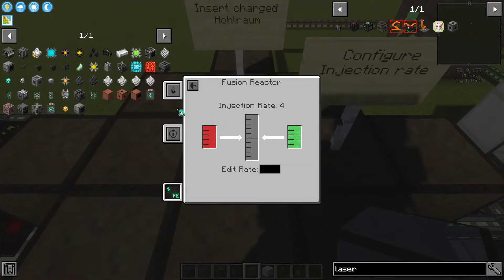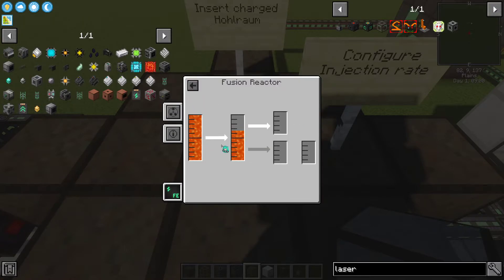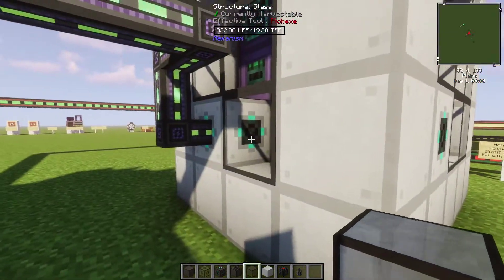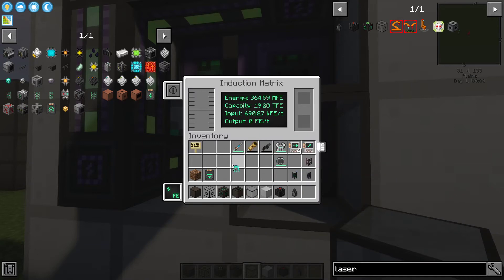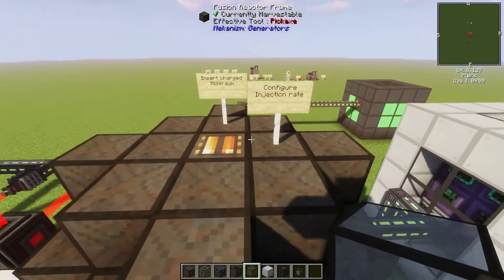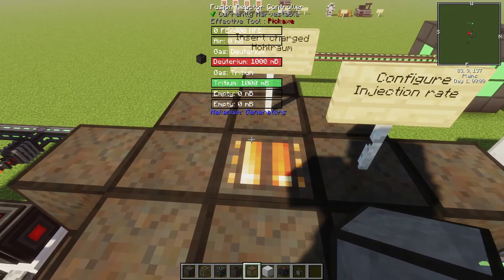Once the reactor is started, it will start consuming fuel and it will start trying to hit its target temperature. It's also going to start producing power. Right now, I'm piping the power out into the induction matrix. Normally, if you don't have anything connected, you'll see the power start to fill up very quickly in the reactor.